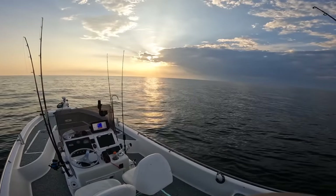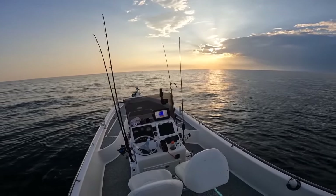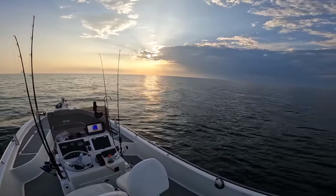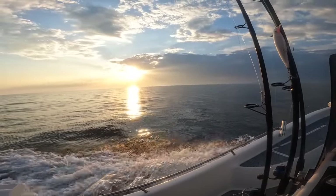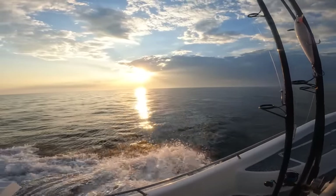What a beautiful evening out here on the Gulf of Mexico. I don't think it can get much prettier than that. It's time to go — nice easy ride back.